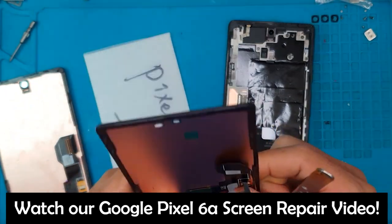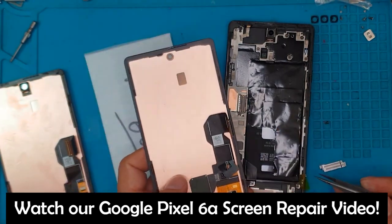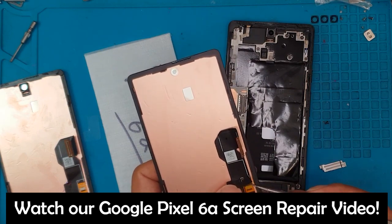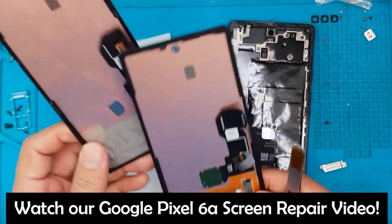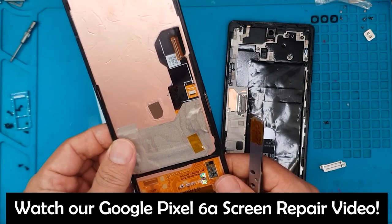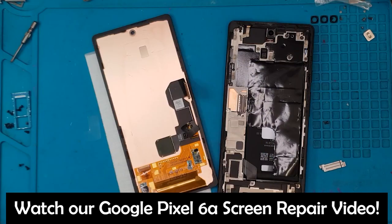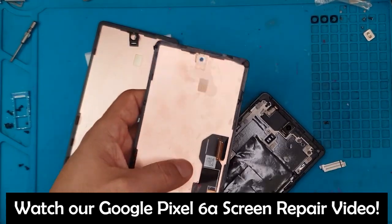Now that it's in, we're going to secure it with heat-resistant tape. At the top of the replacement display we are also going to transplant the plastic for the front camera lens. This is quite an efficient design — you can see that at the front of the Google Pixel 6a it's mostly screen, which is a very good thing.